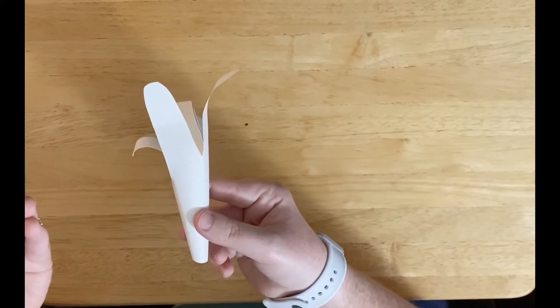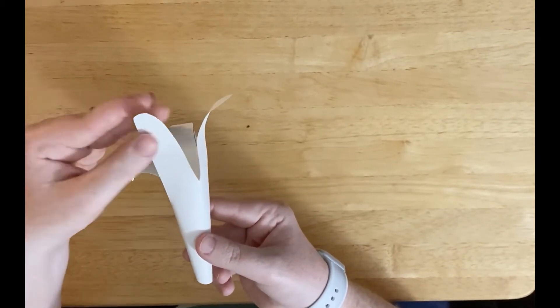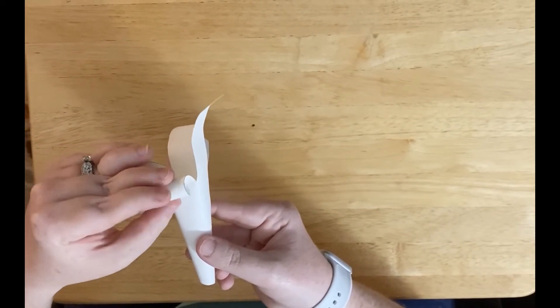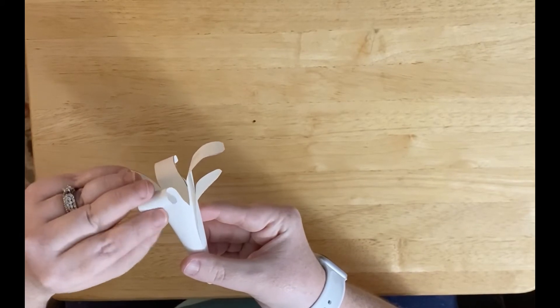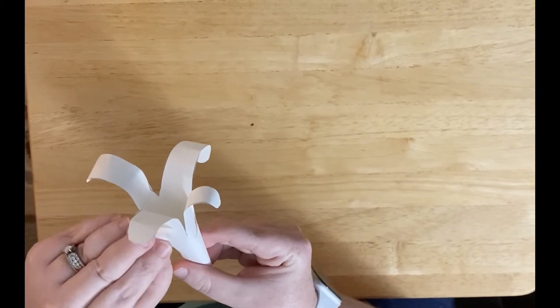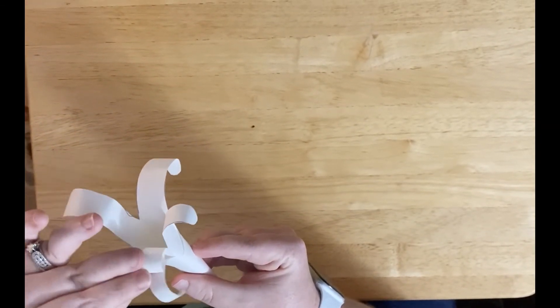I just wanted to give you a closeup look at how I was curling the paper in the video. So you just curl it down like this and it gives the look of a lily.